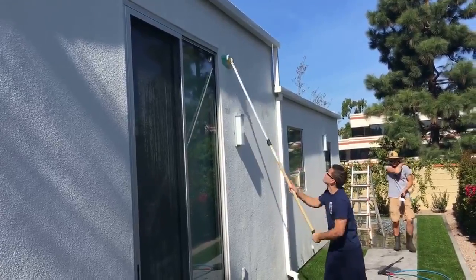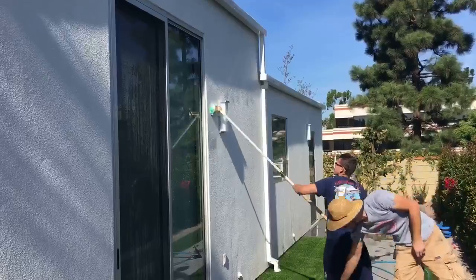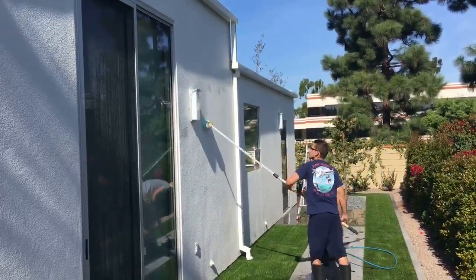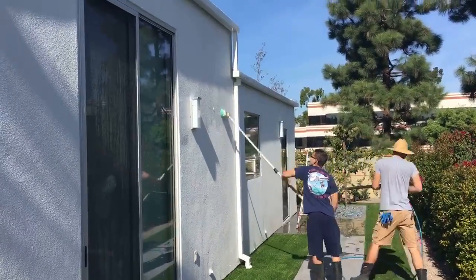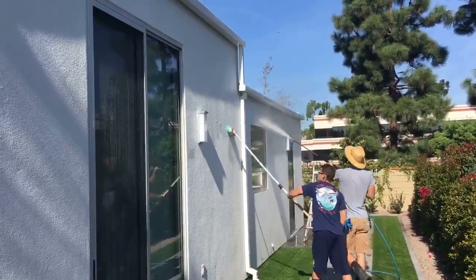Basically right now we're using a soft bristle brush and we're going ahead and throwing the soap on with that, and then we're running a very low pressure tip. We don't want to peel away any of the stucco that's on there.